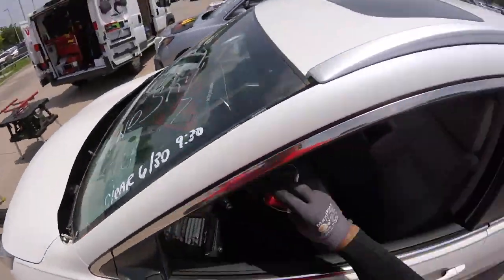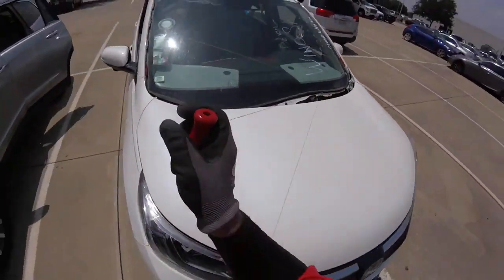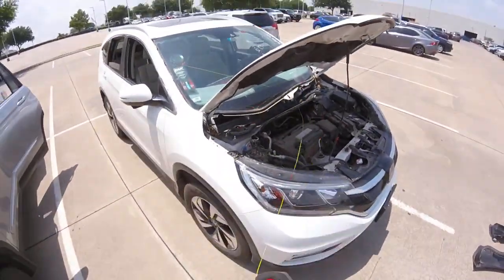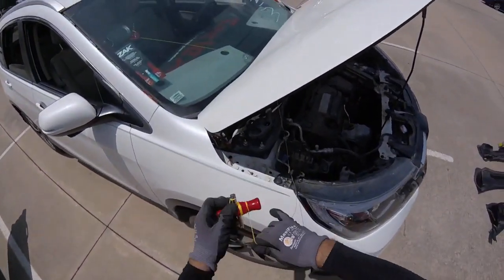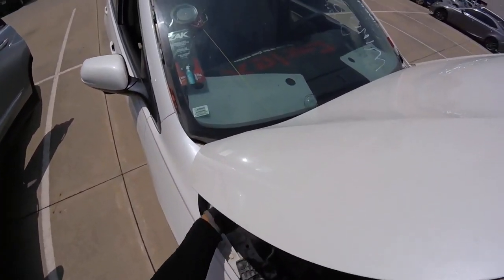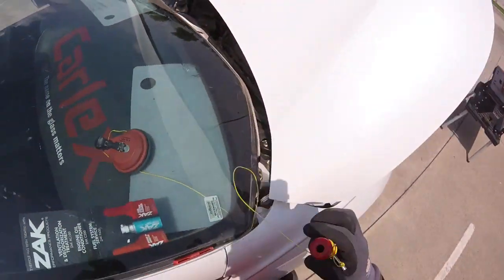Now we're going to use the T-handle. Don't tear the core. We're too close to the edge of the glass — we're going to open this up a little bit and just finish the cut. Just a little piece right here. A little bit more — now we're almost there. And that's all. So one is ready, let's go for the other ones.